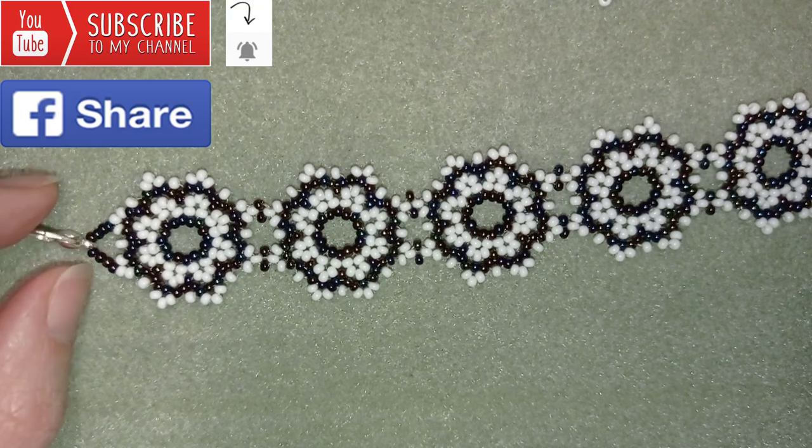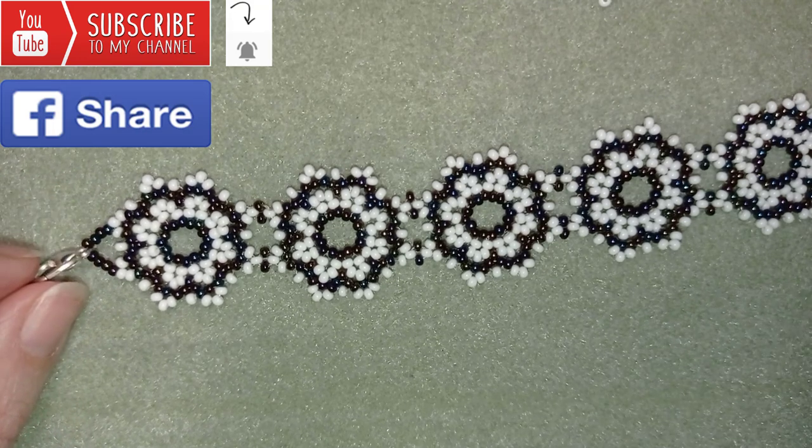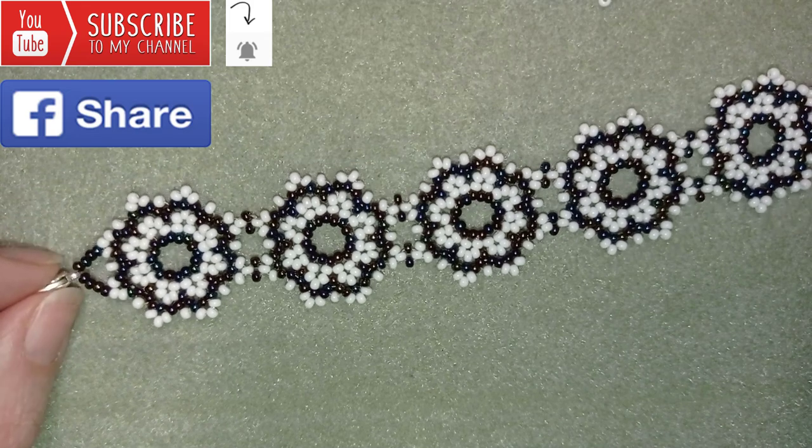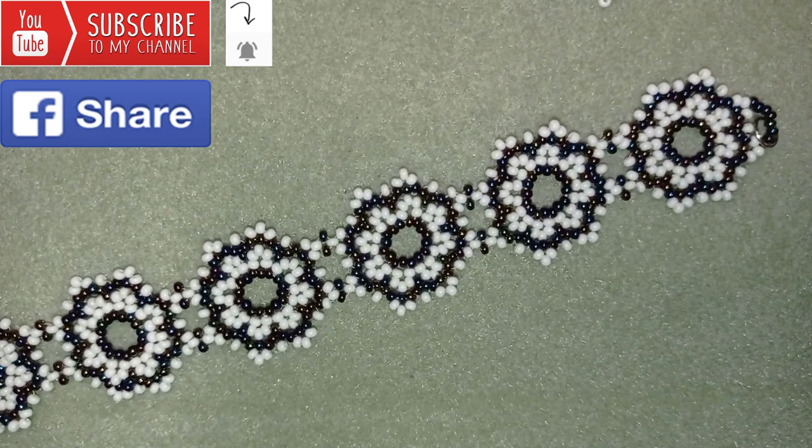Down there in the description, you will find a full list of materials, links where you could buy supplies from, a link to my store and a link for PayPal donations to develop this channel. Thank you so much for watching. Now I will start with the list of the materials.